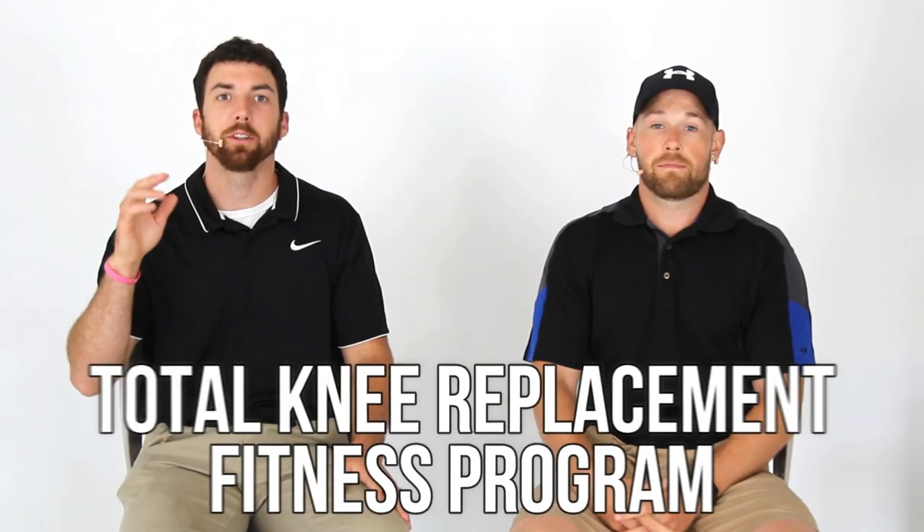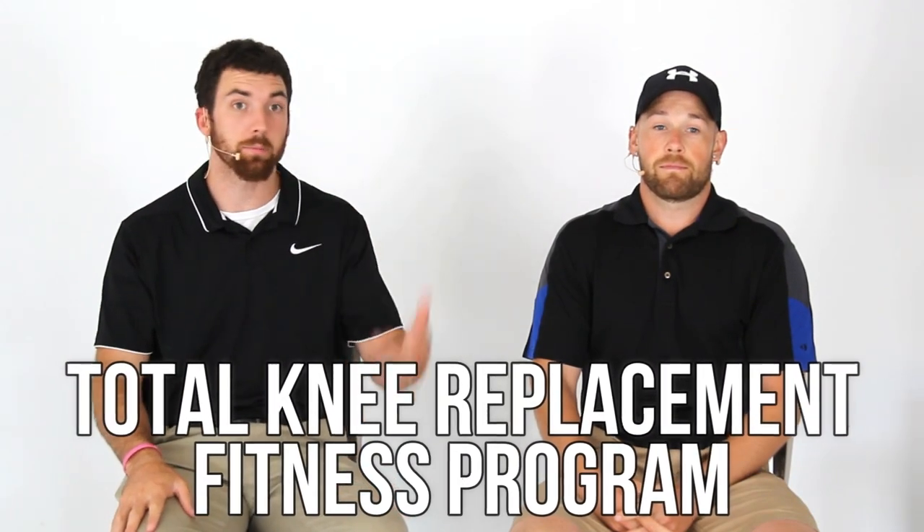Make sure you subscribe to the Bob and Brad crew channel. It will stay to review the products that keep you healthy, fit, and pain-free. They handle all of our new products now. Enjoy the video. Welcome folks to the Total Knee Replacement fitness program. I'm Alex, physical therapist assistant. I'm Mike, physical therapist assistant.